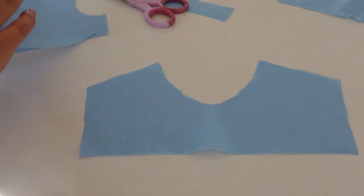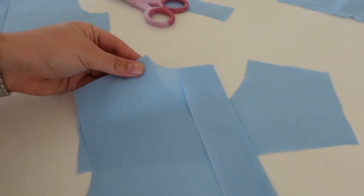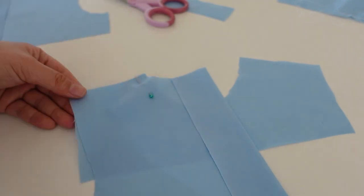Up next it was time to prepare all of the various parts of the dress for assembly. I'm going to start by talking about the bodice pieces.